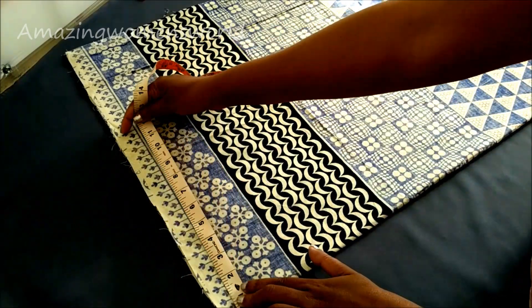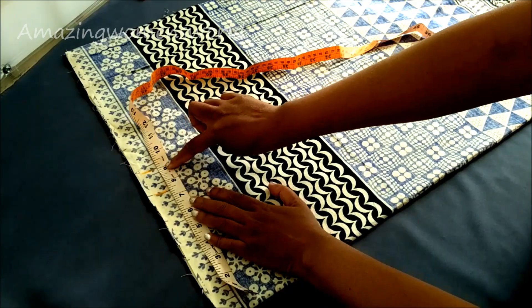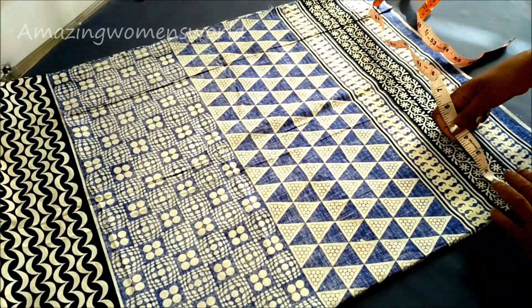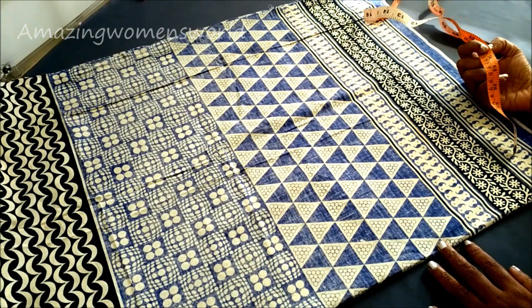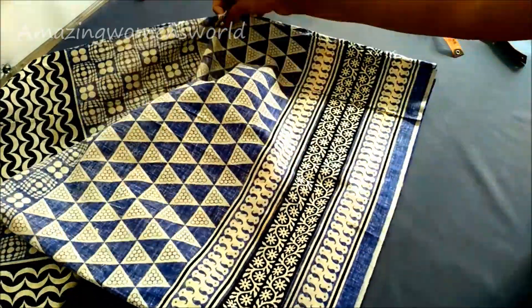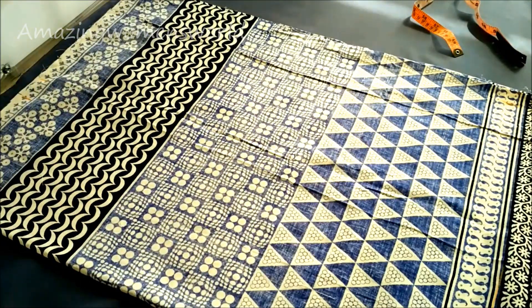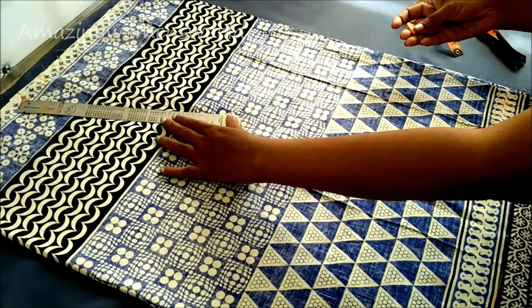On the top here I'll be marking the bust line measurement, which I took as 7.5 inches, also marking 1.5 inches for the seam elements. For the total flare, as this is on four panels, I'll be using the complete width of the fabric to give the full flare to this A-line top. The total width I'll be taking is 20 inches. Now I'll join these two lines with a slanting line.